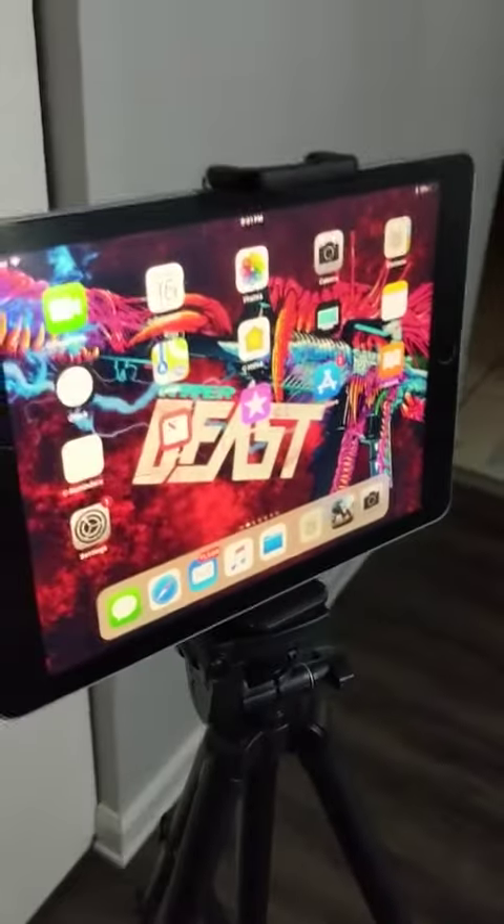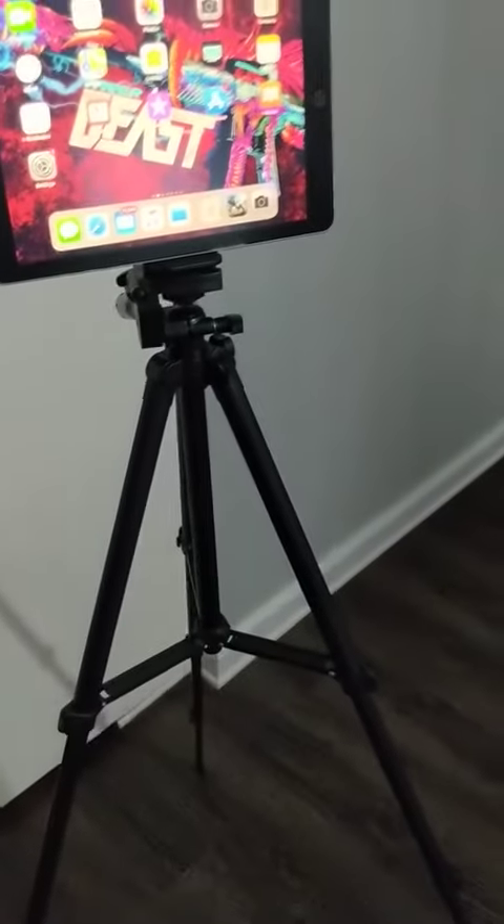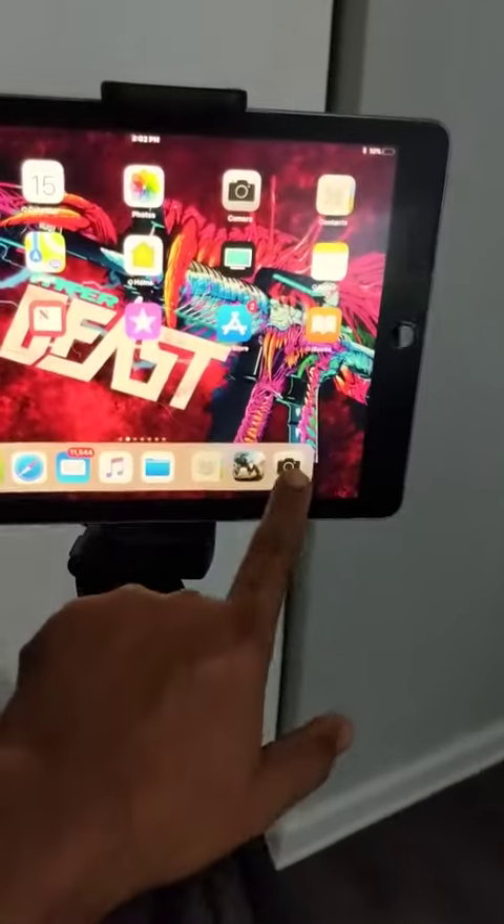So we can use the tripod either way, whether it's for a phone or for an iPad — doesn't matter. We can shoot videos constantly and stably on this.